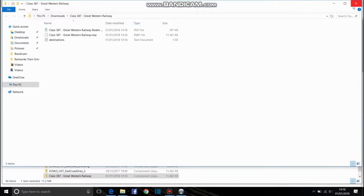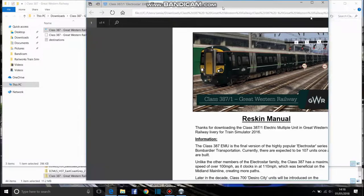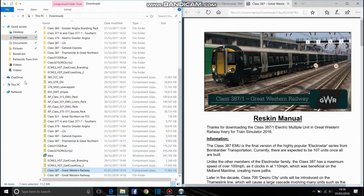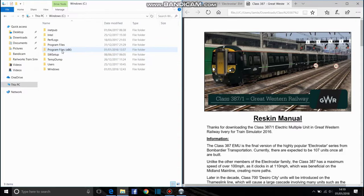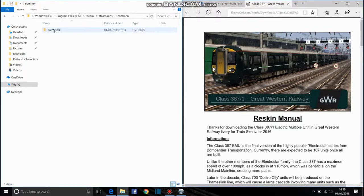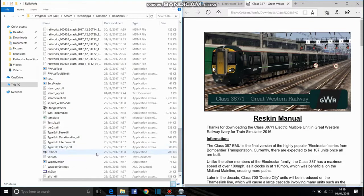You don't need this page. You can get the PDF file, come out of that, and then put it to one side. You need this folder. So you go to Windows, go into Program Files x86, go on to Steam, go on to Steam Apps, go on to Common, go on to Railworks, and Utilities will be right at the bottom.